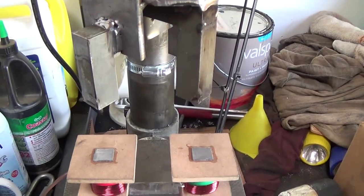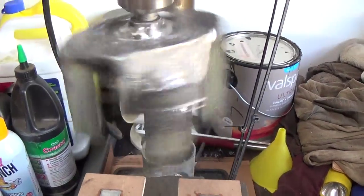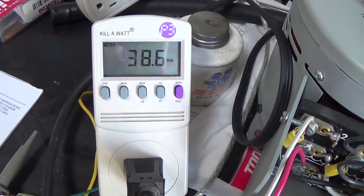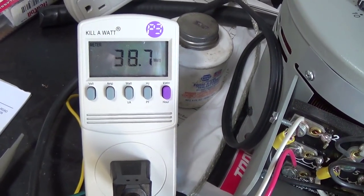Hi everyone, just want to do another quick update of something that I've found. I'm going to start the drill press with the cores away and we're going to look at the baseline power needed to operate it — it's pretty well 39 watts.